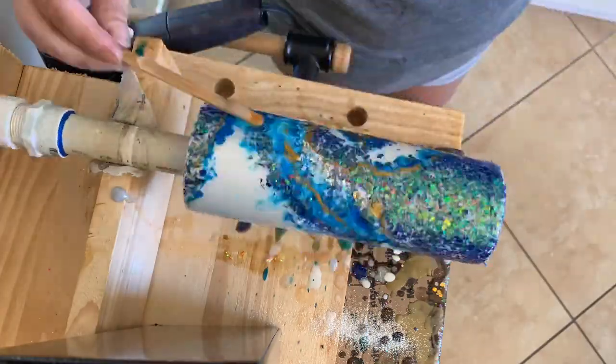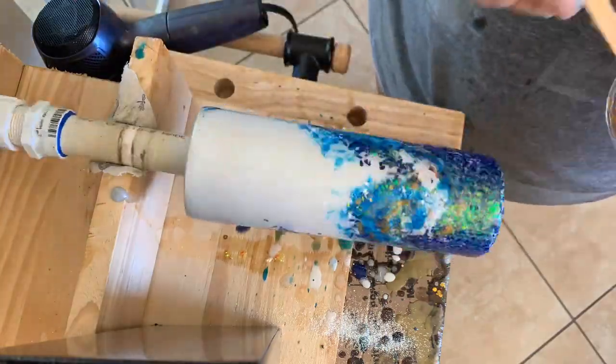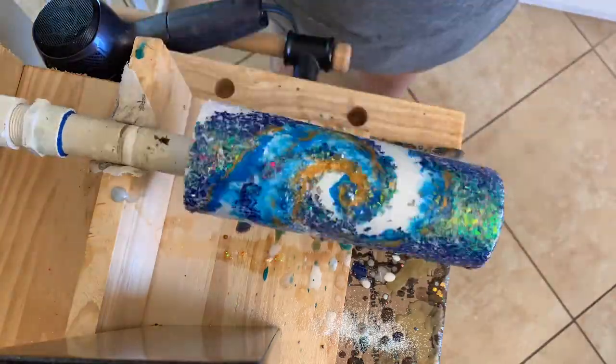I'm going to let that spin for about three hours, give it a good coat of clear coat, and finish it up with a couple more coats of epoxy. With each step that I did, I had extra epoxy, so I went ahead and made a matching coaster as well.